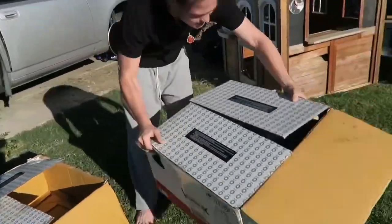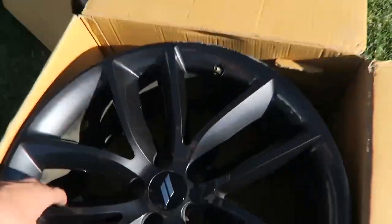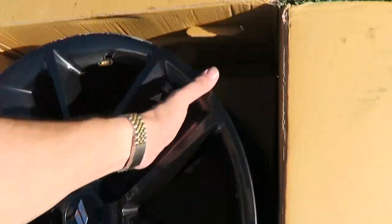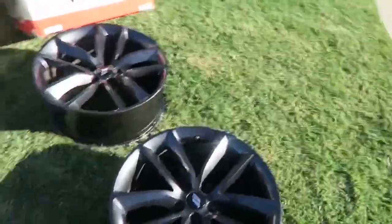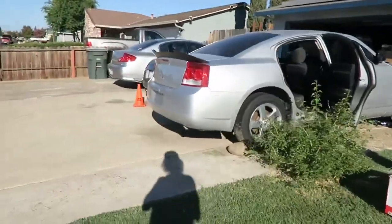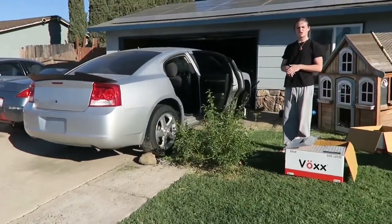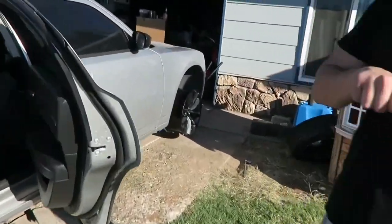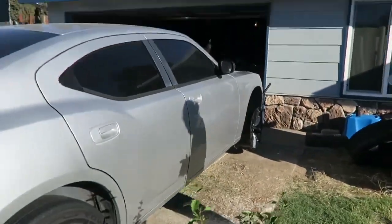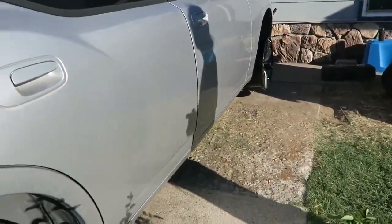There's a rosemary bush right here - it ruins all the pictures for my car, I can't get any good pictures of it. It hurts when you walk through. My hand is all busted up. But I think that goes so much better - literally a half inch gap. I don't care, I love it.